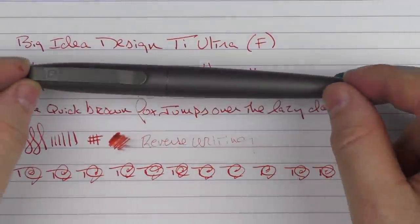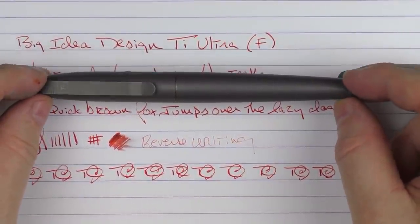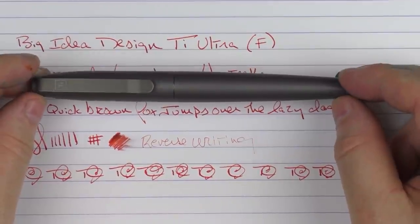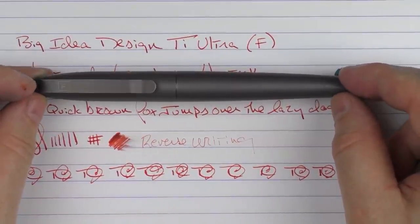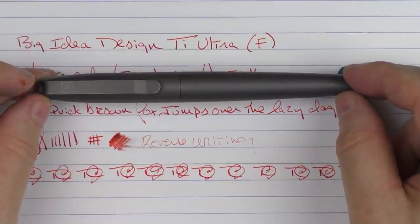So here we have the Big Idea Design TI Ultra. I think it's an interesting pen — the interchangeability is an interesting concept and it's done well. Overall, even if you're just using it as a fountain pen or just a rollerball or a ballpoint, I think it's a decent value for the money. Until next time, thanks for watching and I'll talk to you later.